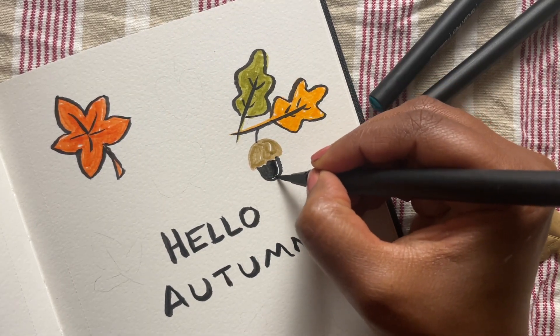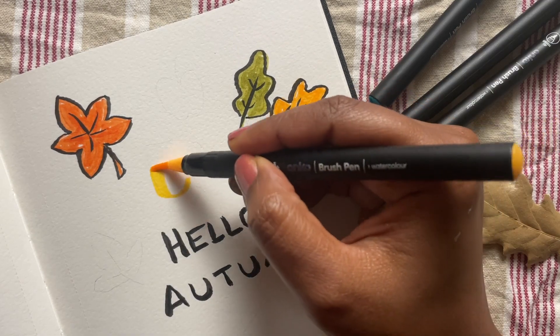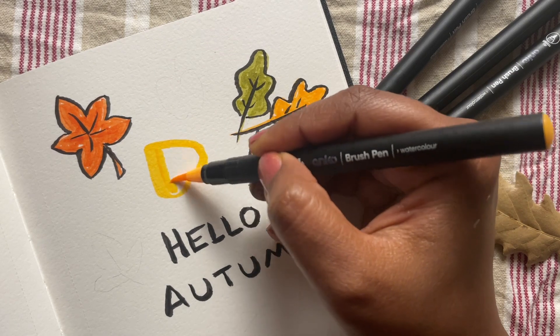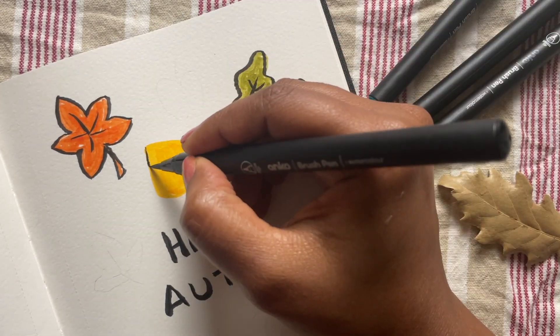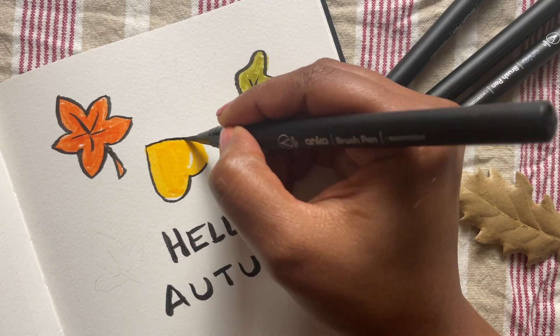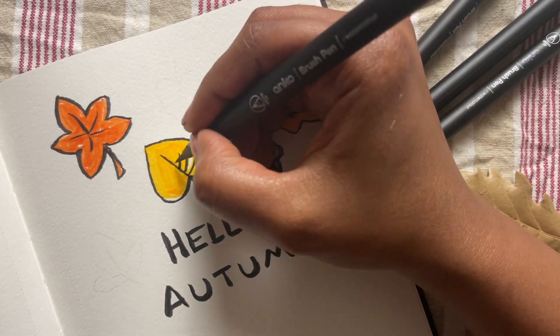How about attaching an acorn to one of the stems? It uses simple basic shapes with a color combination of brown and black. I'm also drawing a heart-shaped leaf — this is such a simple yet so pretty one, it's one of my favorite things to draw. A little stalk and some veins and it's done.